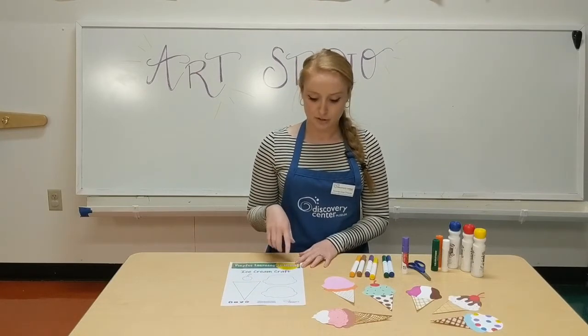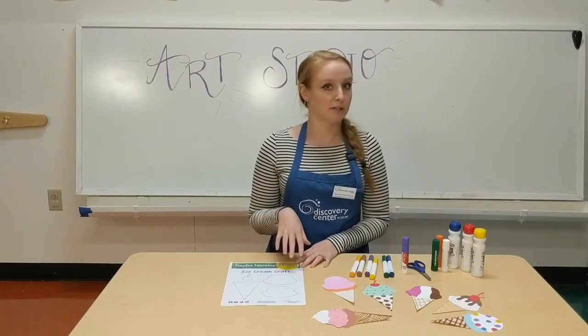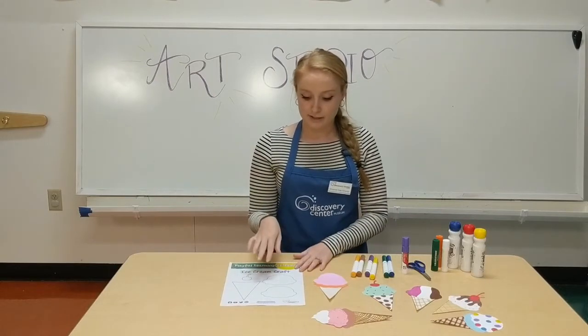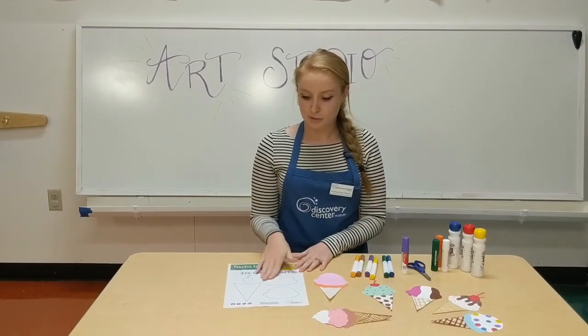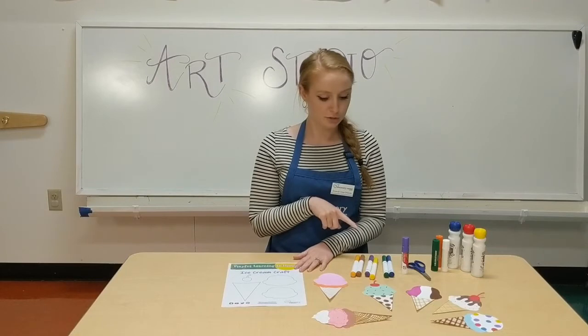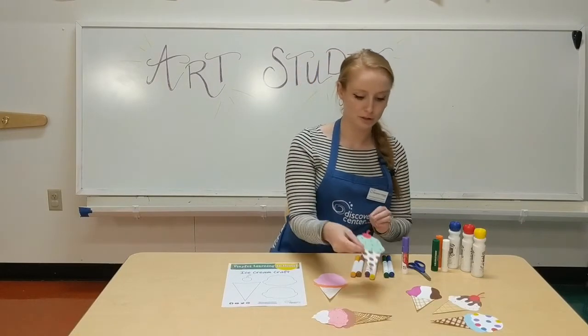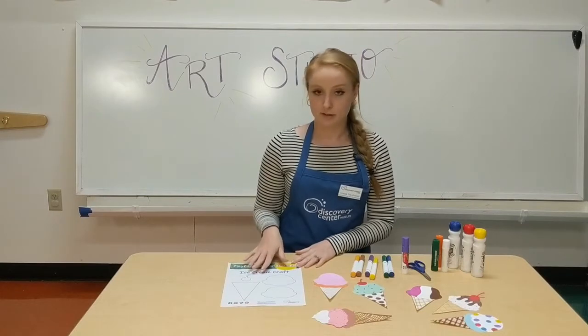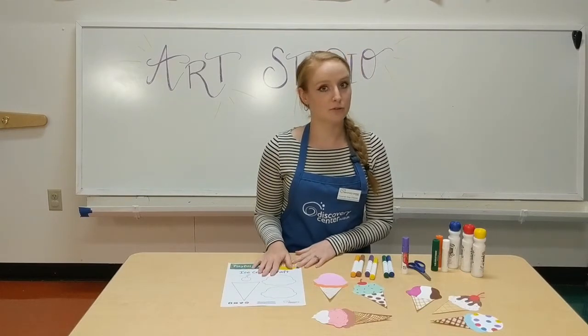You can also just cut these out and trace them onto construction paper like I did here. Otherwise, once you're done decorating them, you'll want to cut them out and then use the glue stick to glue your shapes together. The template and instructions for this activity can be found on our website at discoverycentermuseum.org.